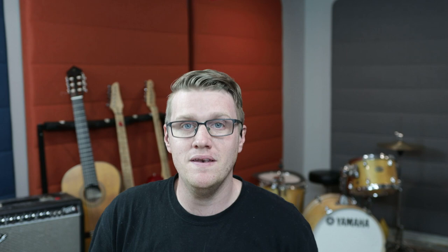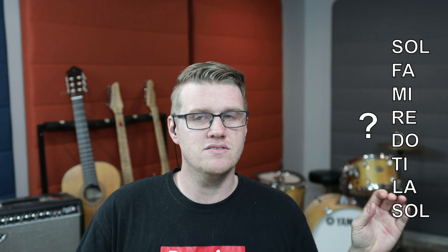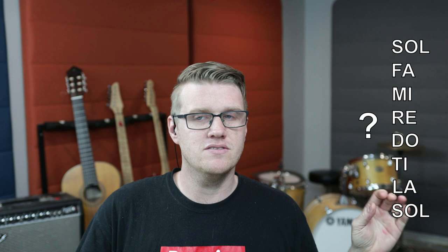Sounds easy, right? But I'm going to take out some of the notes — I'm going to omit them. You're going to see the notes up here. When we sing the solfege, it's going to tell you what the correct solfege syllable is. I'm going to sing it, and then when we get to those notes that I'm going to take out, you'll hit a question mark. So I'm going to sing it with the backing track — sing it with me, let's try to figure it out.